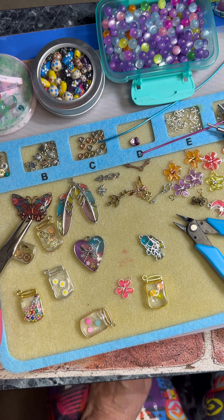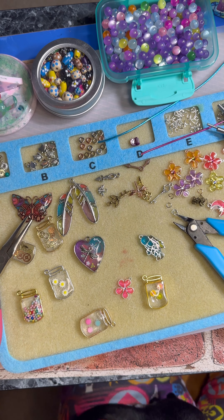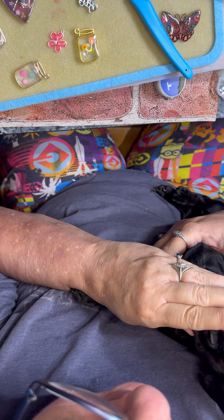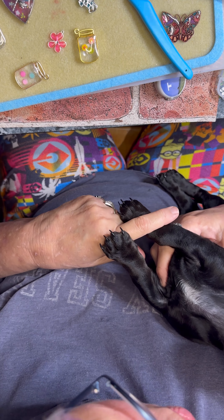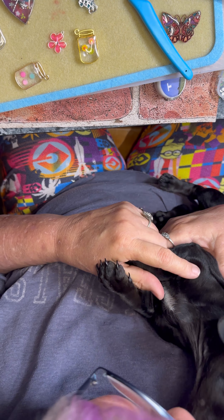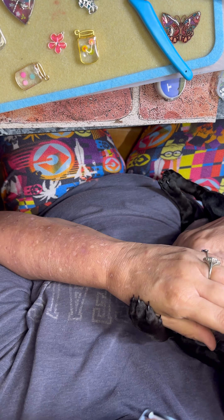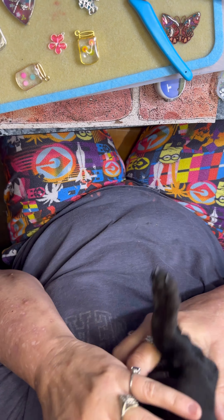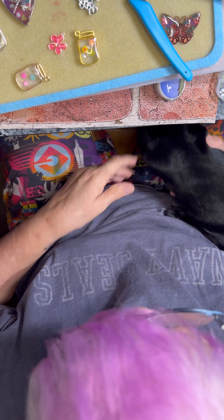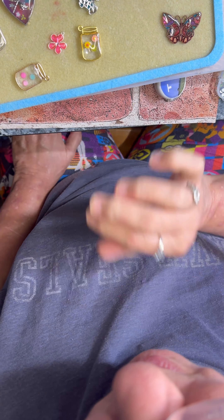Hi Peanut! Come here, come on! Look at those little legs — look at this baby. No biting, no no biting — no thank you, you little whippersnapper. I call her Peanut, Peanut Butter. She's a wiggle worm, she is so full of it. Okay, down you go — she just needed a little attention and now she's off.